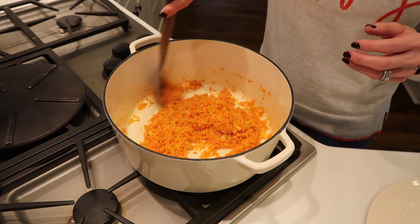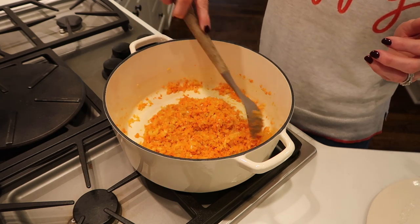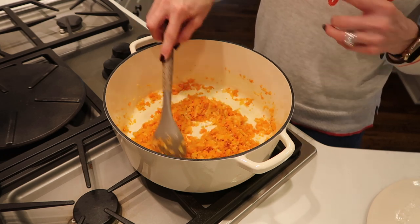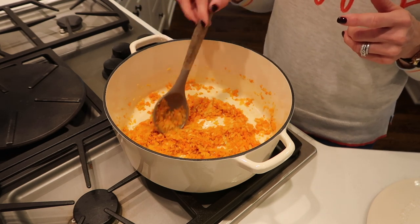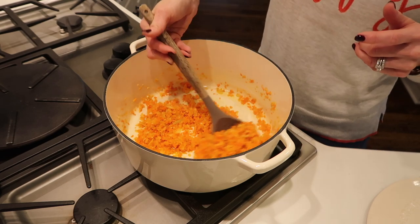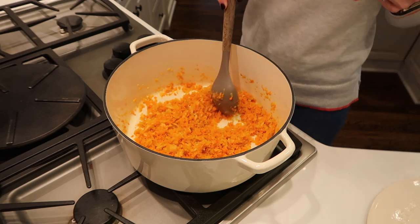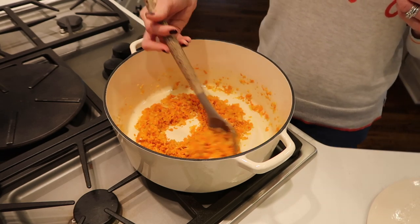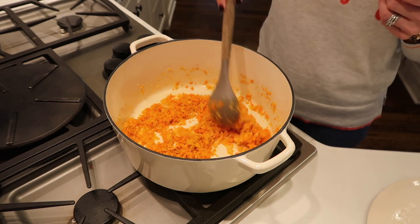I like using the chopper versus cutting with a knife. Number one, it's just faster. And number two, I feel like it purees a little bit better later on when we get out the immersion blender. So this is just going to cook here for a couple of minutes, and then we will add in our tomatoes, tomato paste, broth, and seasoning.